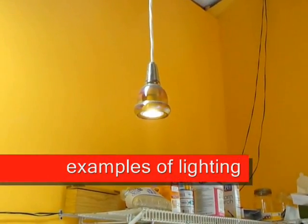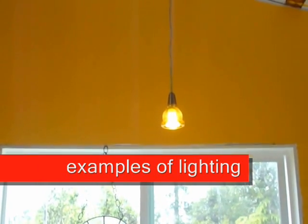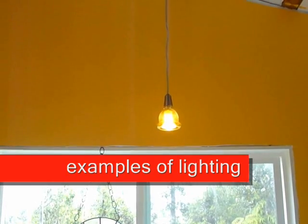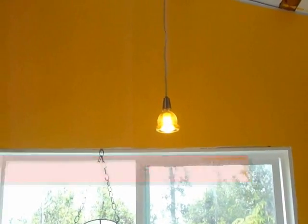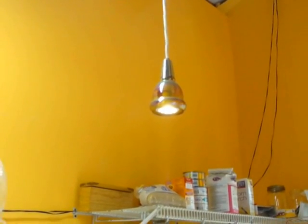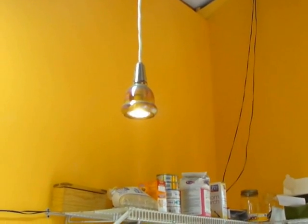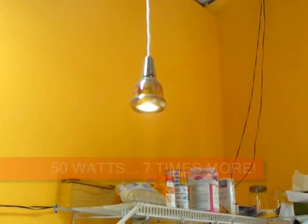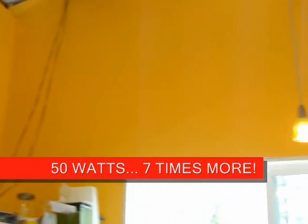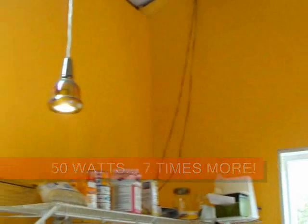A good example of lighting: you've got a halogen light there running at a pretty high wattage, and by contrast you have the LED that is running at 7 watts — the halogen is probably running at 50. And you really can't tell much of a difference; it's almost the same light. So we encourage you to use LEDs.